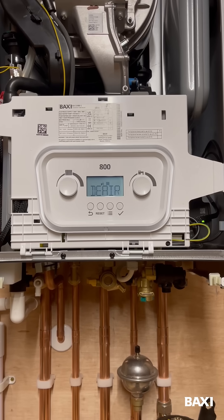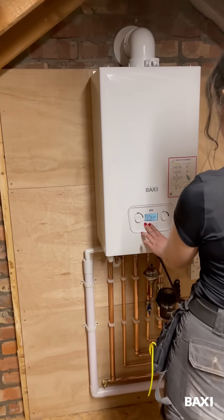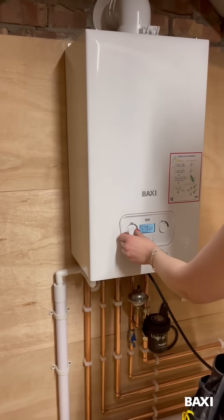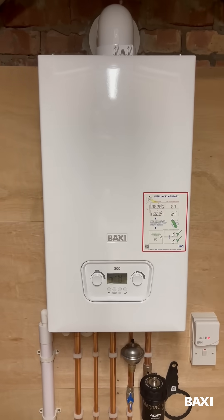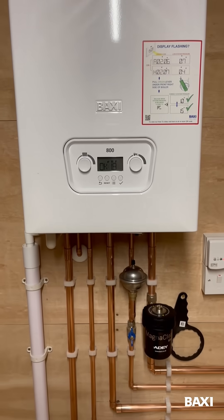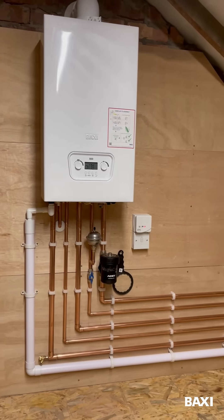Moving on to commissioning: the boiler goes into deaeration function when you power it up. Here I am testing the emissions on min and max rate, which was really simple. And here is the final product in all her glory — I'm really pleased with how this one turned out.